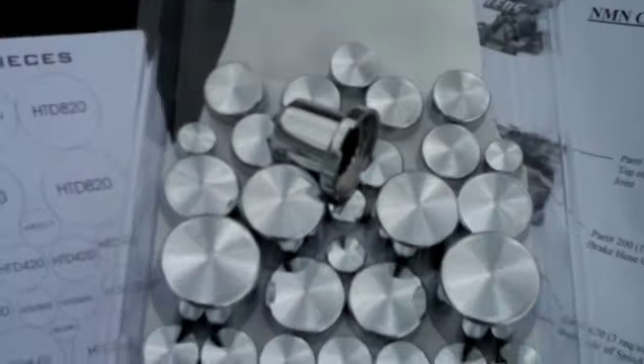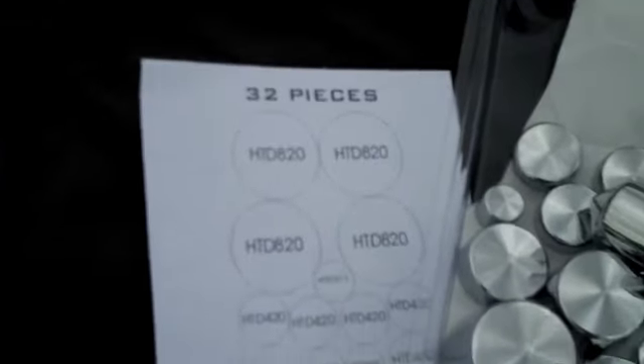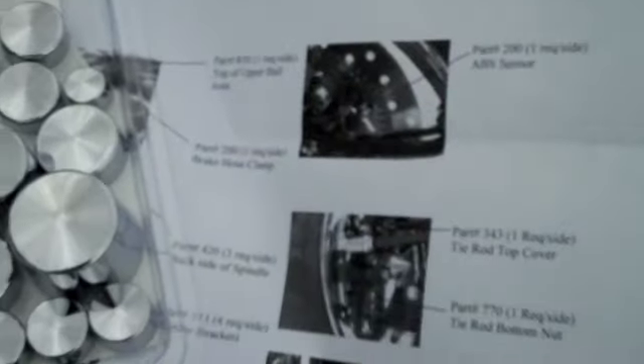We're going to repeat this process. Magic gives you all your little pieces and a grid to follow right along, and instructions of where they all go. So I'm going to go ahead and finish doing these and then take a picture when it's all done.